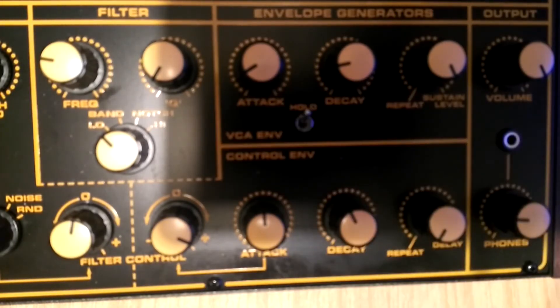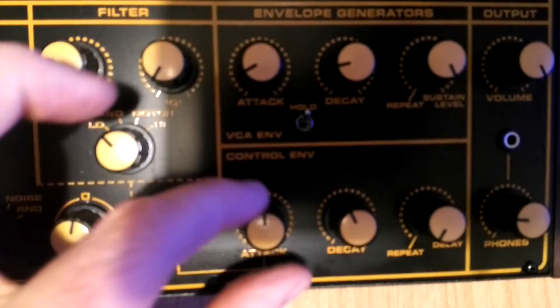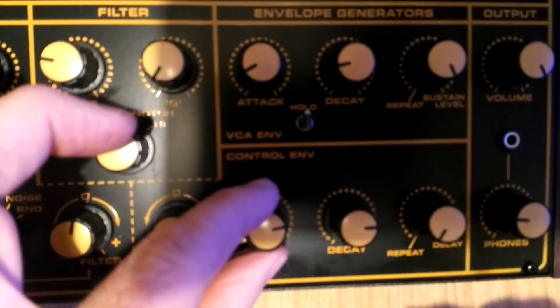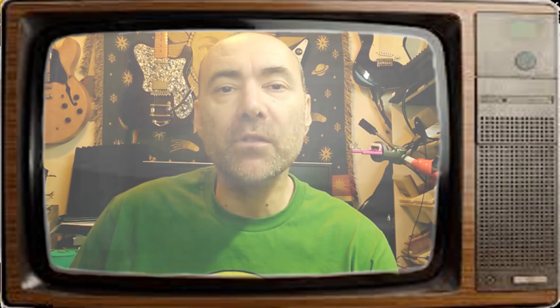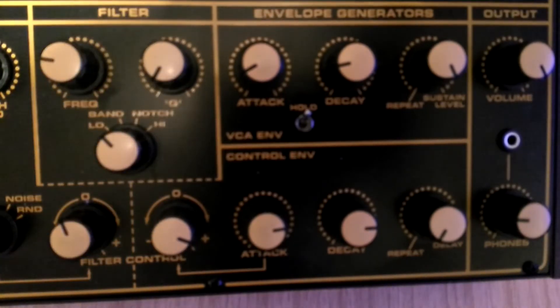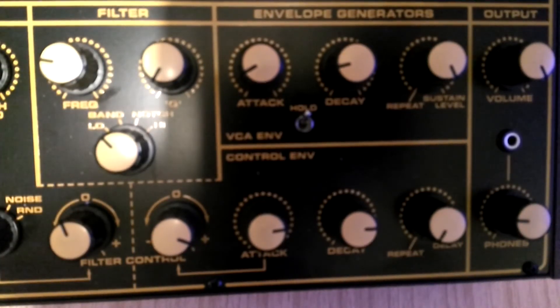The amplitude envelope also has a toggle switch which holds the note, and this can make it incredibly useful for generating drone sounds. Finally we have volume controls, a master pitch control and a really very useful and delightful glide control.